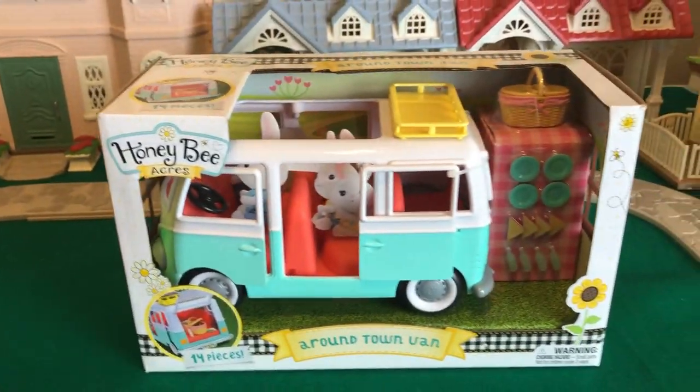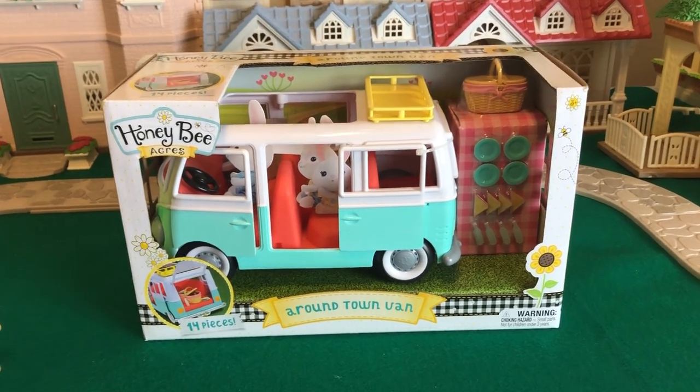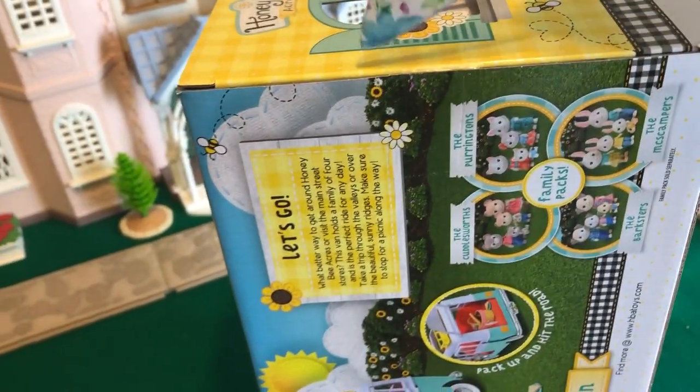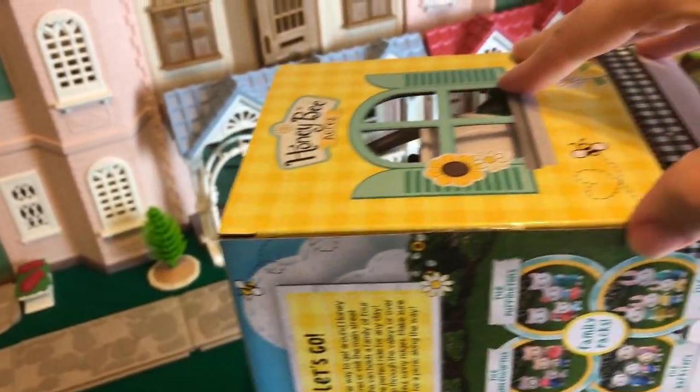It was only ten dollars at Walmart — yes, ten dollars. I had it shipped and the shipping was free, so much cheaper than I would have gotten the Sylvanian version of it.